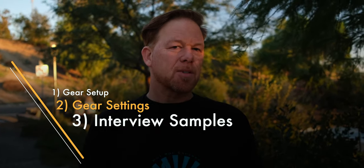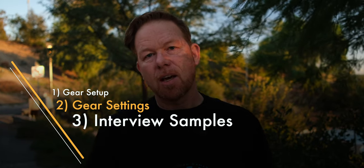In this video, I'm going to first describe the setup I've used, then go over the settings for each piece of gear — some of the key settings you want to know — and share some samples along the way.